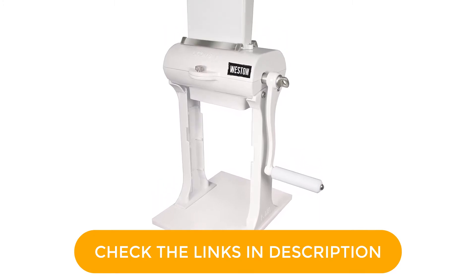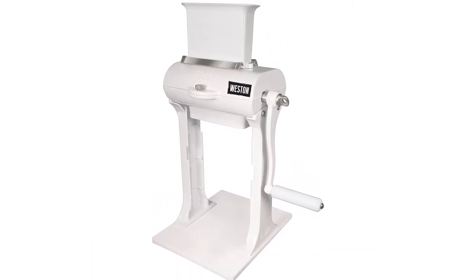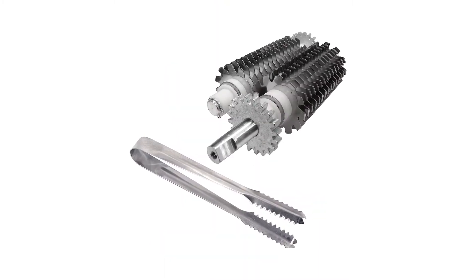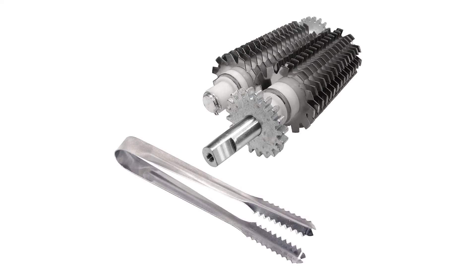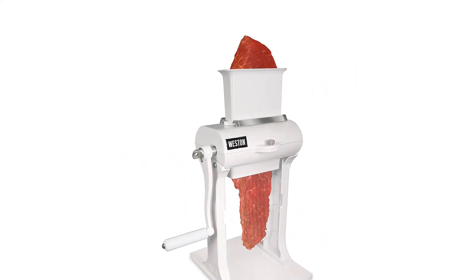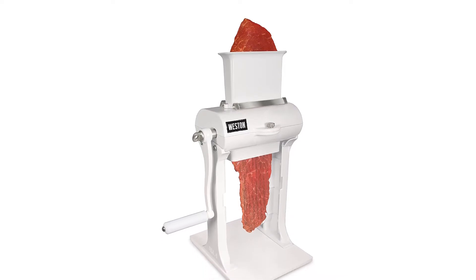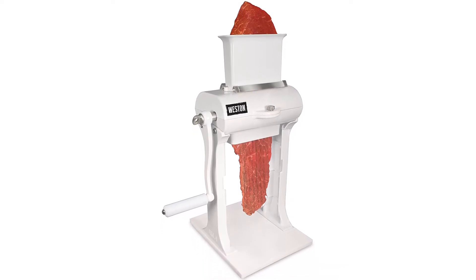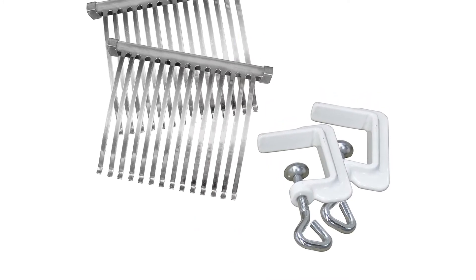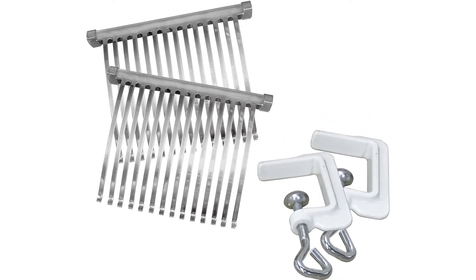Dimensions: 6.75 x 13.5 x 13.75 inches. Weight: 9.86 pounds. Dishwasher safe: no. What we like: easy to operate, can be mounted to the counter, tongs included, sturdy construction, combs included for clearing jams. What we don't like: pricey.